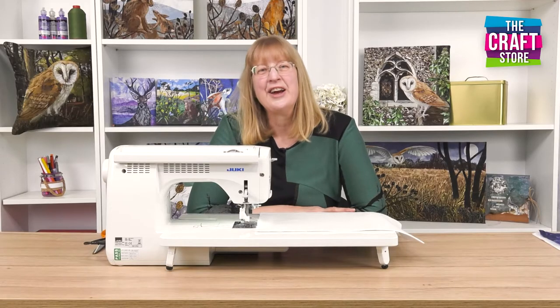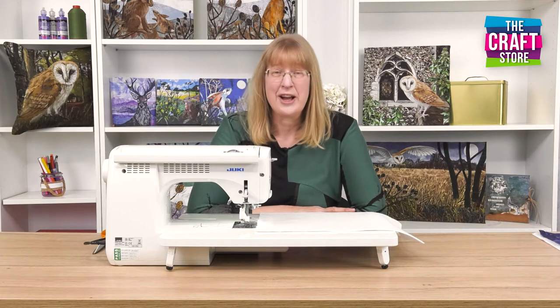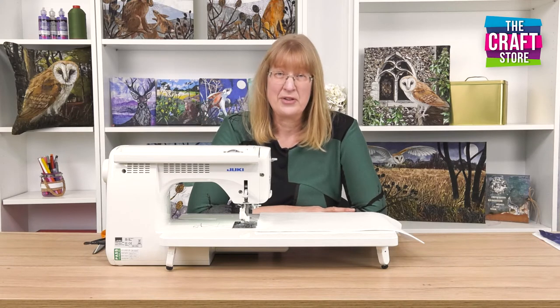Hello, I'm Kate Findlay from Arts Findlay and I just want to give you a little demonstration today on how to do some free motion stitching.